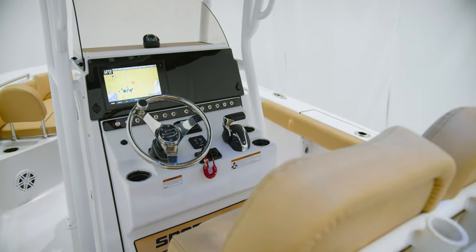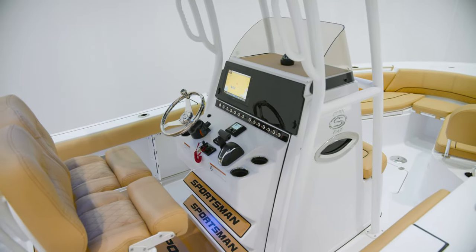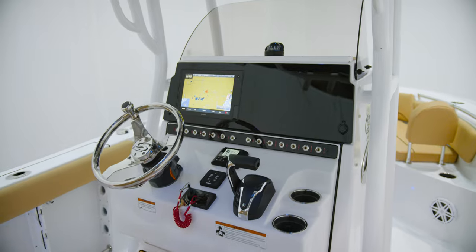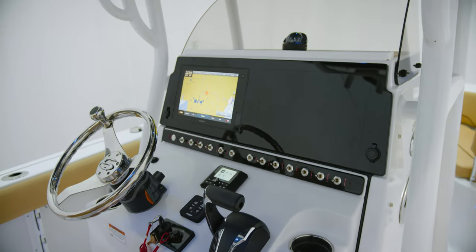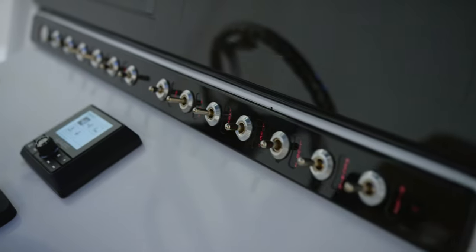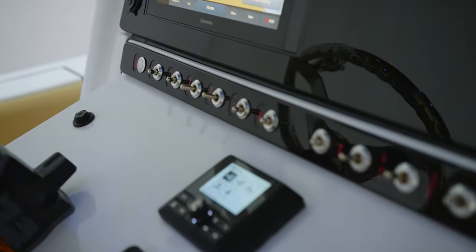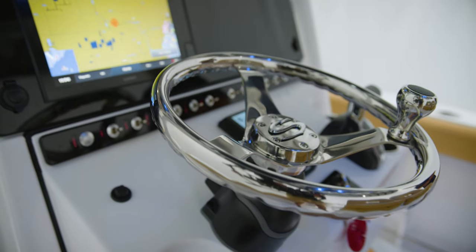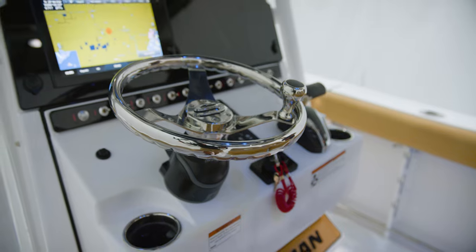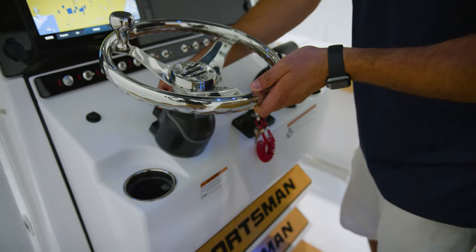One additional feature is the black acrylic dash. It allows the electronics to be mounted completely flush and reduces glare when you're out on the water. Across the bottom, high-quality 12-volt stainless toggle switches with backlit labels, as well as two USB charging plugs. For steering on this boat, the Seastar tilt helm and Sportsman steering wheel with a knob will give you the perfect steering position, whether you're standing up or sitting down.